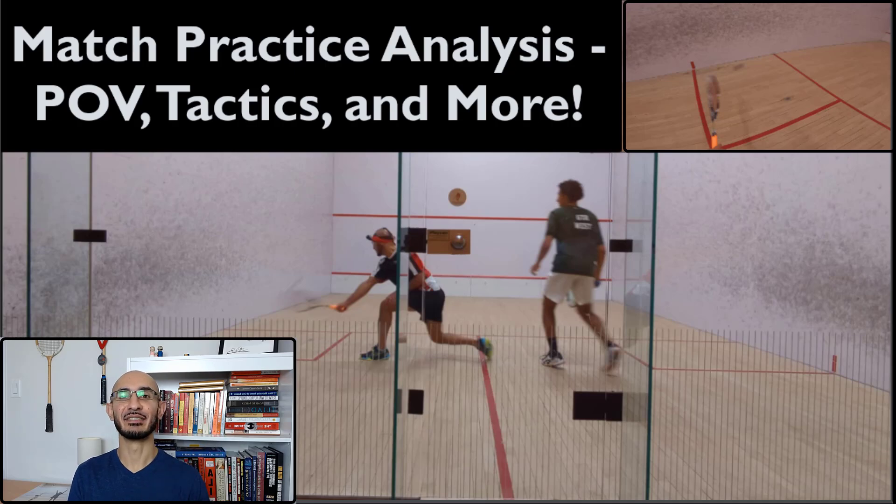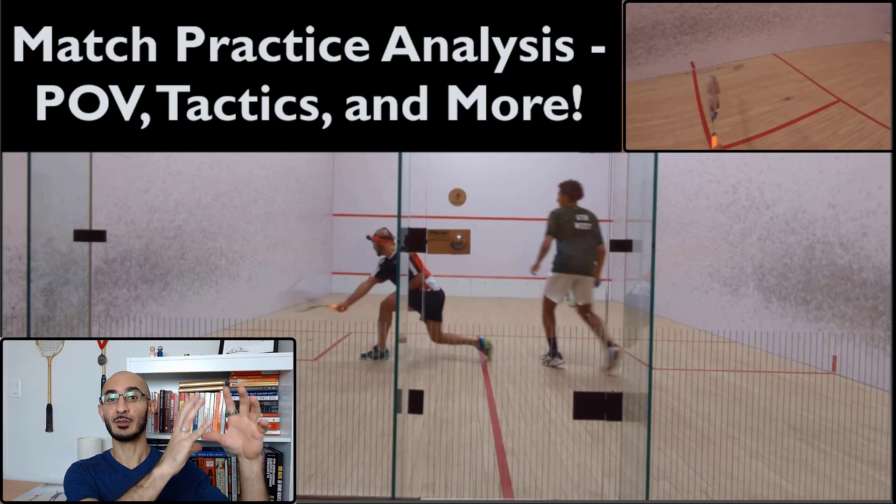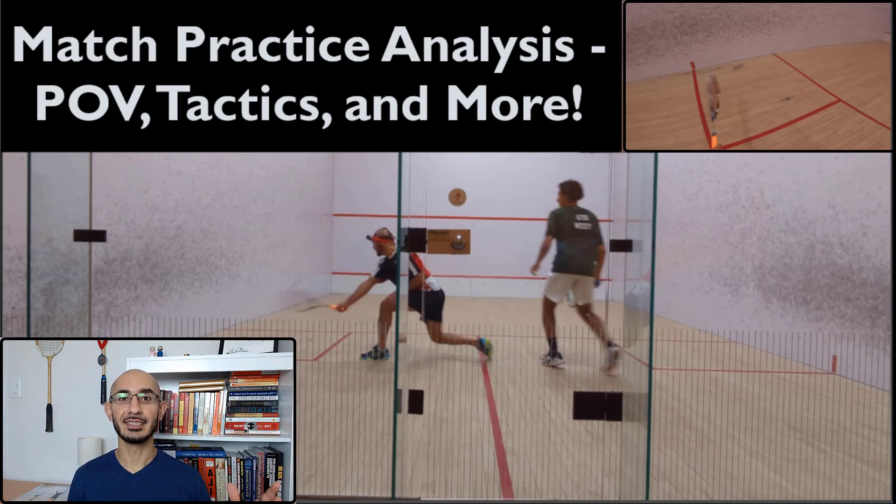As you can see from the screen, I've taken that picture-in-picture view that we talked about recently. You're going to see the first person GoPro view at the top right, and then the main camera is the one that's behind outside the court at the back that we're all accustomed to. I'm going to talk about the tactics, the mental side of things, and about how to maximize value in your training by structuring it a certain way.